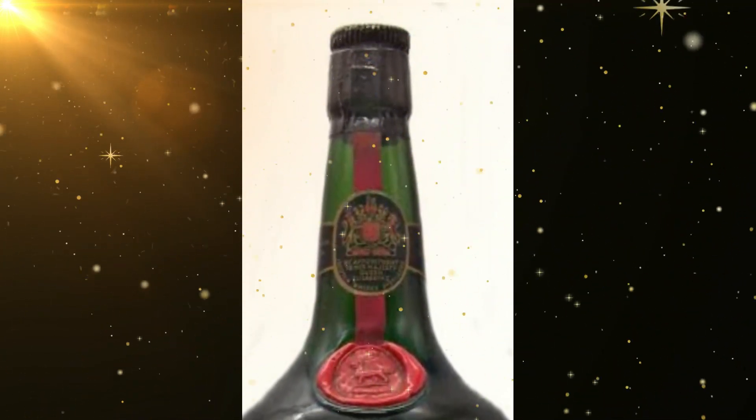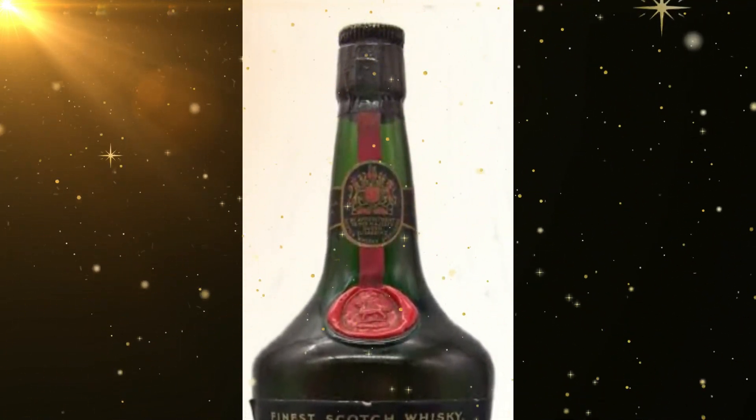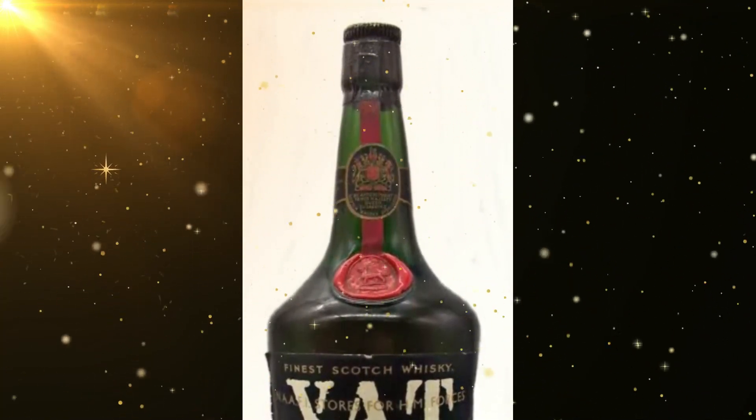This bottle has been used for years and we didn't use it anymore. Suddenly I thought I could do something with it, so we decided to let it be cleaned first.